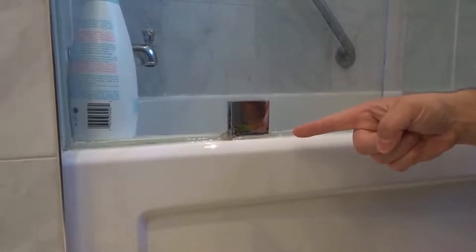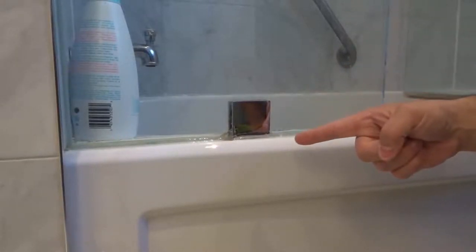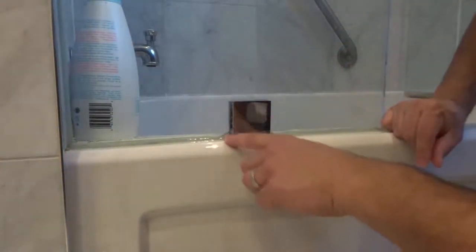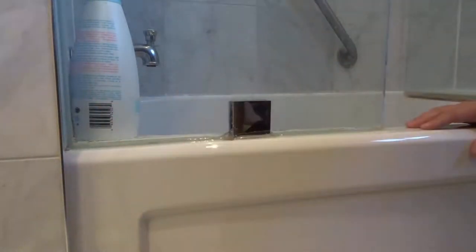Hey everybody! I'm here today to show you how to fix leaking caulking in a bathroom. This will be a very easy tutorial so let's get right into the video.